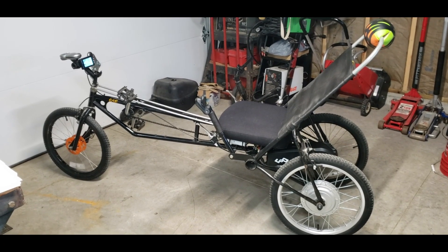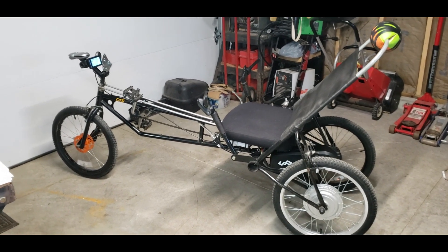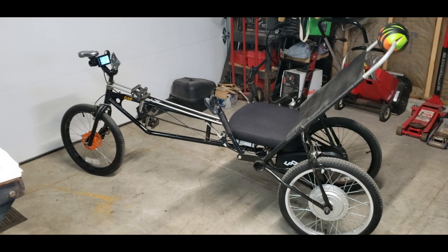If you're interested in building your own recumbent tricycle, I'll add a link to my video that shows how I built it. Thanks for watching.